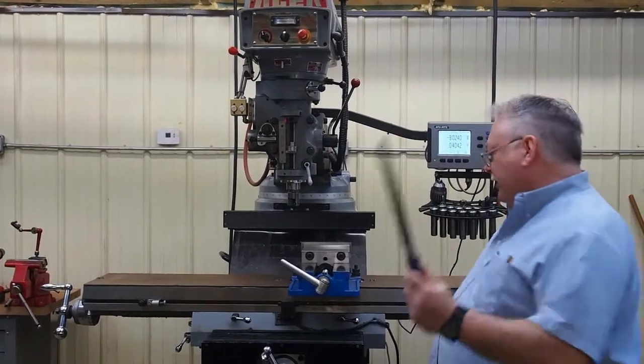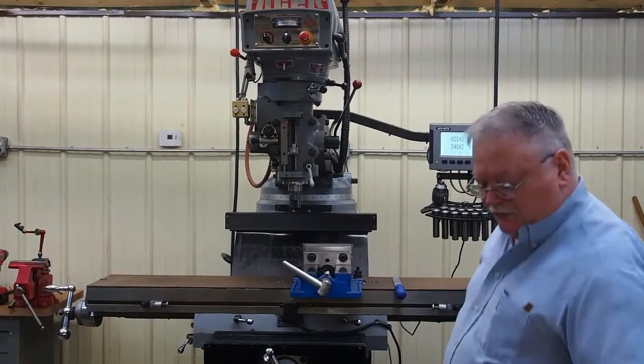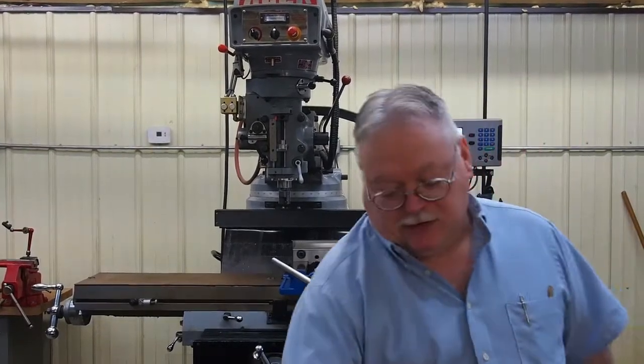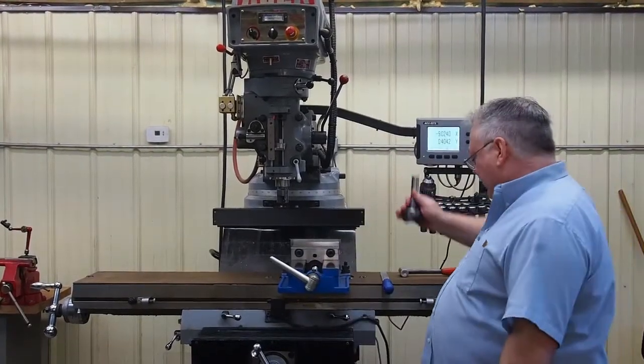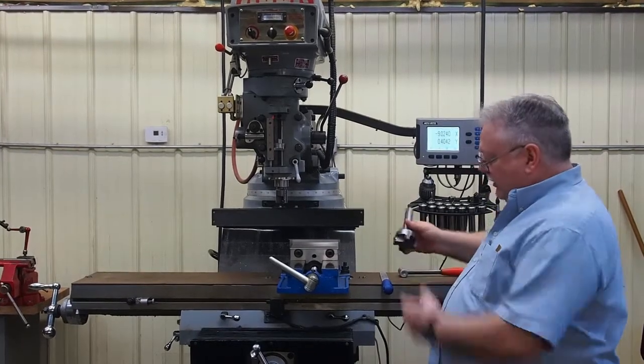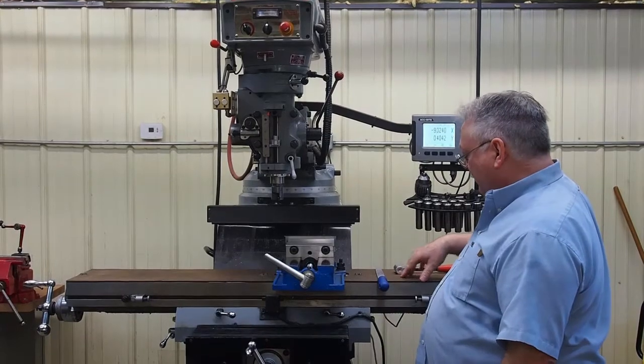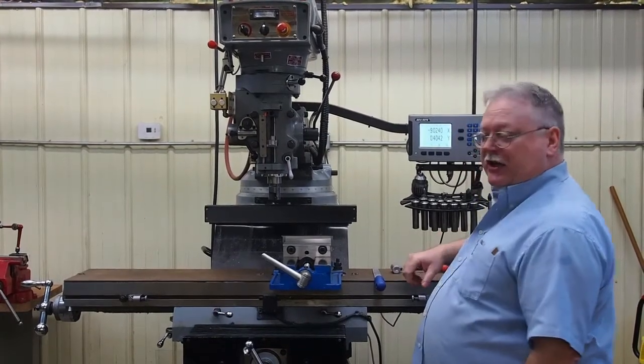Now if you want to keep a file by your machine, or a hammer, that's fine. If your cutter accidentally drops, it hits the wood — it won't damage the table, though it will more likely damage your inserts. It'll put a little mark on the wood, but it'll protect the tabletop.